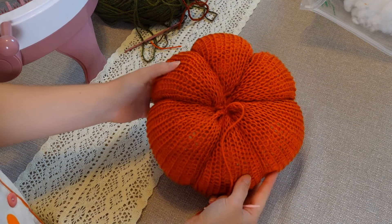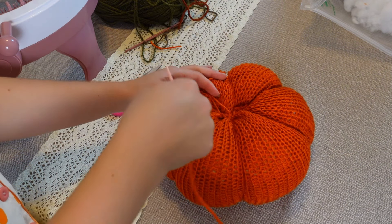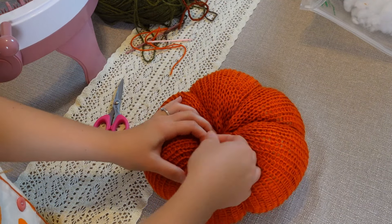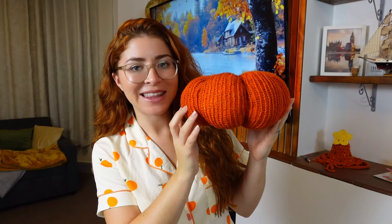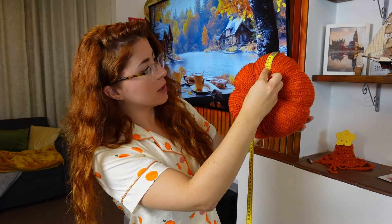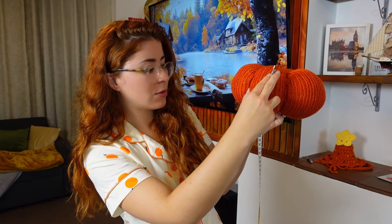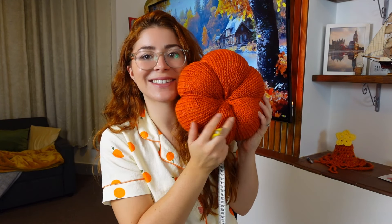Once you are done making as many ribs as you wish, fasten off one more time and then just hide this end inside the pumpkin. This is so adorable — exactly the size I want it to be. It's massive — about the size of my head! It measures about 26 centimeters wide and 13 centimeters tall, so 26 by 13. Pretty big, and it's going to look amazing.